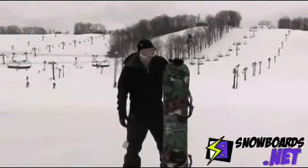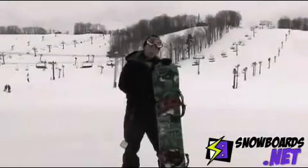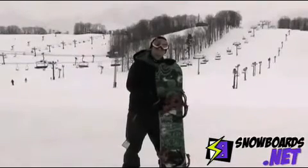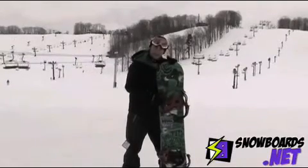Besides that, with the cleave edge and the slime walls, it held up really well on the rails. I was happy with that, but besides that, I'd say more of an intermediate park rider.